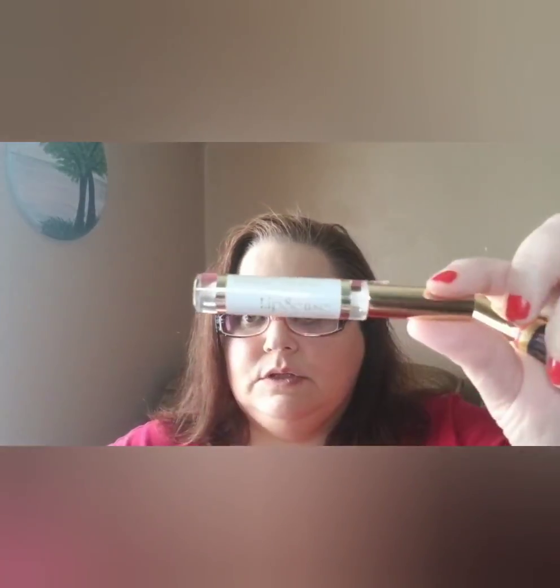Hey everybody, this is Michelle and welcome to a day in the life with me. If you want to see how I got this beautiful look, go ahead and check out the video where I review the Makeup Revolution palette in Mermaid.